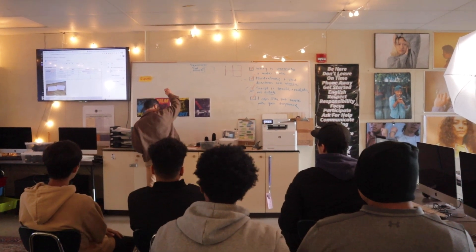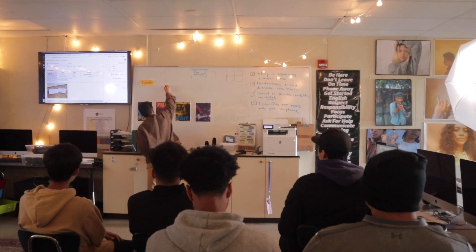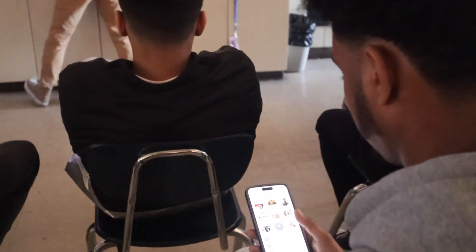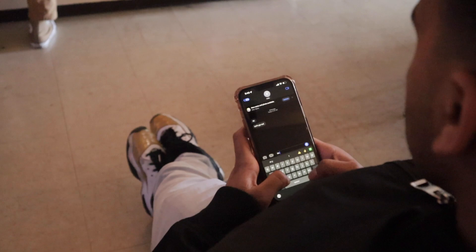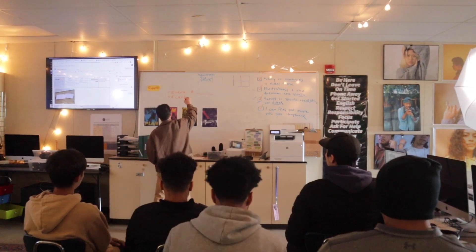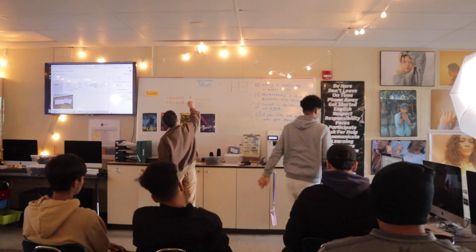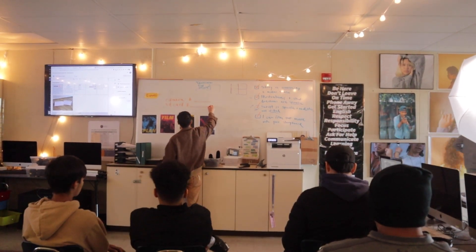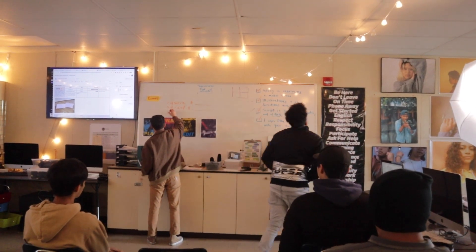So when you are filming, you will need to check out a camera — C-A-M-E-R-A — and every camera has a number, and you will write the number on the line. Then, you will need to check out an SD card. It is not a CD card; it is an SD card with a number, and you're going to write the number on the line.